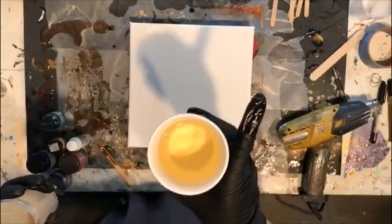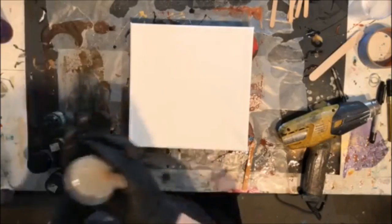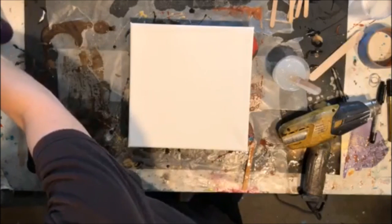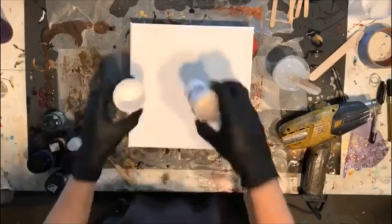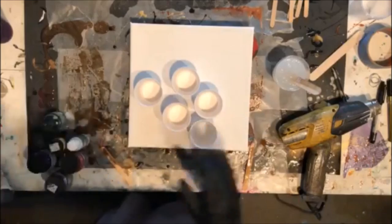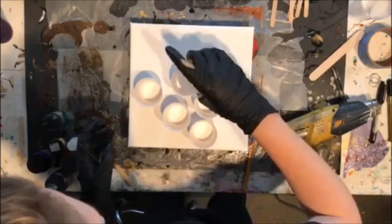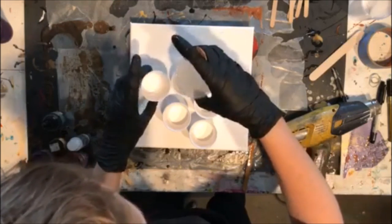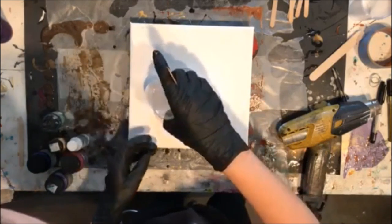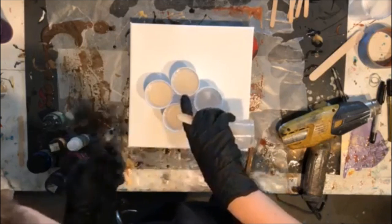I'm trying to do a video where I don't do any subtitles, all 100% vocal, so forgive me if I'm rambling extra much. Hope I don't overwhelm anyone today. I'm doing a pour similar to the giveaway colors pour, and I haven't used Mayron in a couple of minutes and I love the stuff.